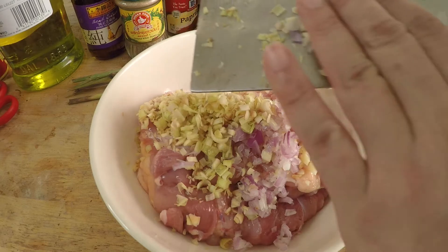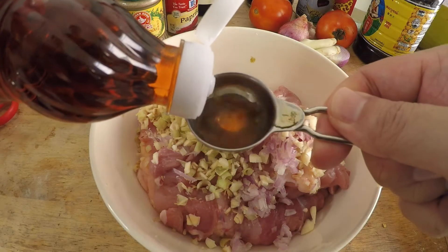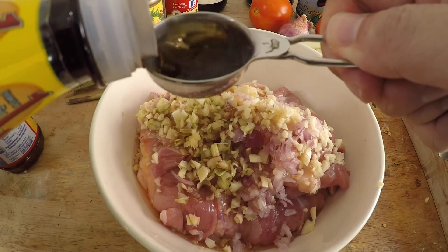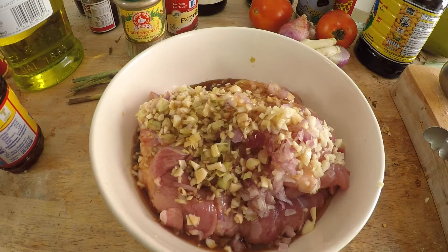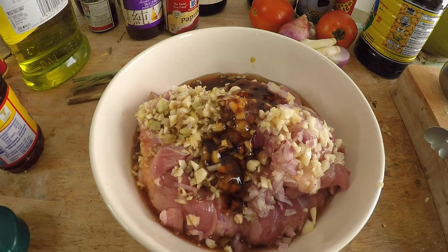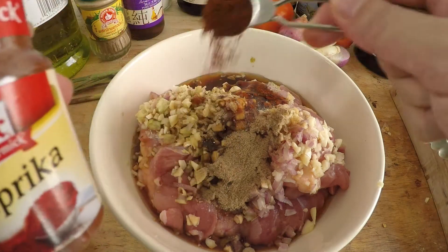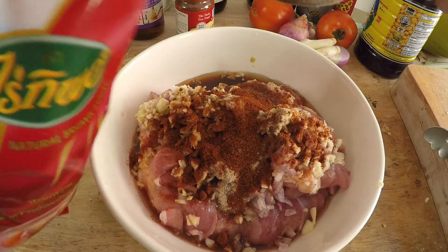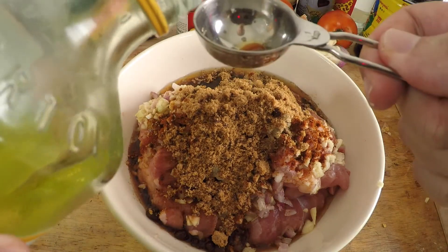Add the minced aromatics to your chicken, then add the seasonings: two tablespoons of fish sauce, one teaspoon of light soy sauce, one teaspoon of pure sesame oil — make sure it's pure and not the mixed stuff — one teaspoon of oyster sauce, half a teaspoon of ground white pepper, one teaspoon of paprika, and a quarter cup of brown sugar because lemongrass chicken has a lot of sweetness to it. Finally, add a tablespoon of cooking oil.